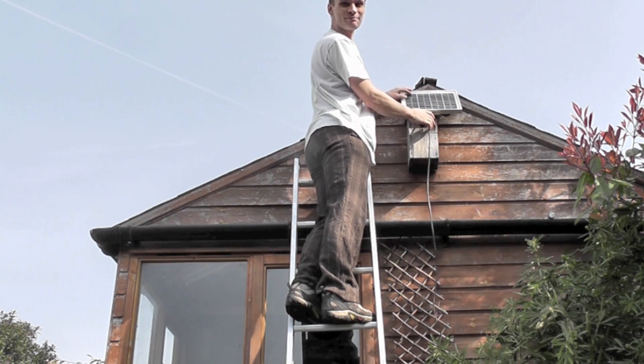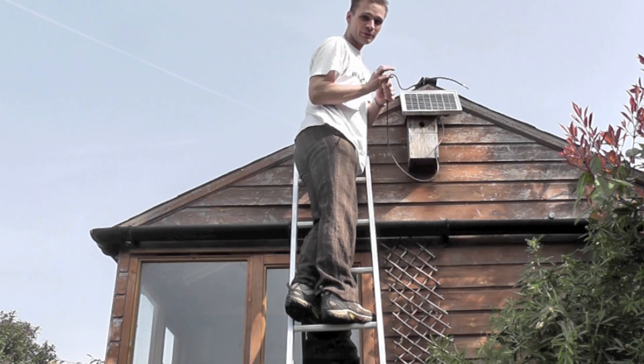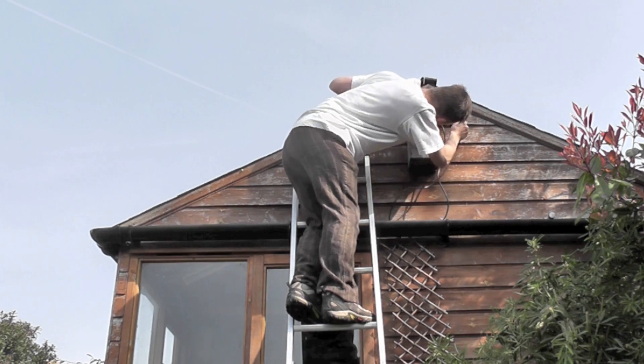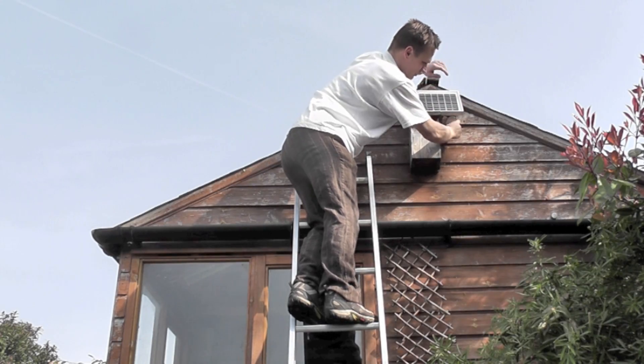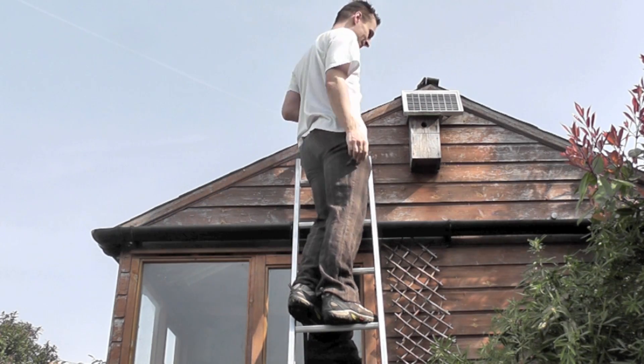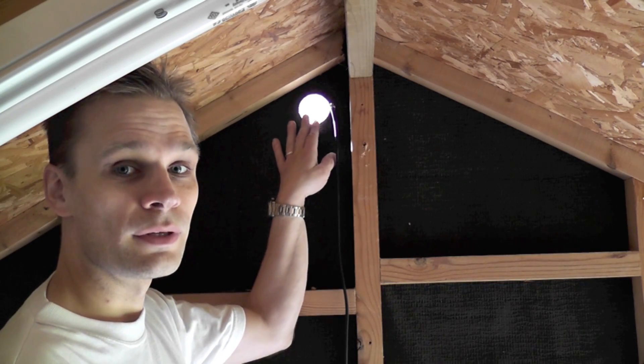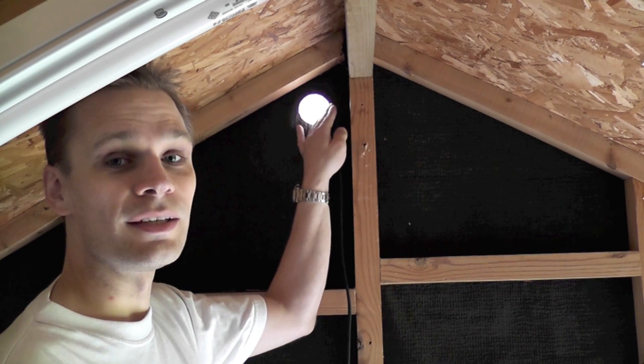The panel's in place. Now just put the lid through, then we wire it all up on the inside. Here's the hole that we made earlier — you can see the panel behind it and the lead coming through here.